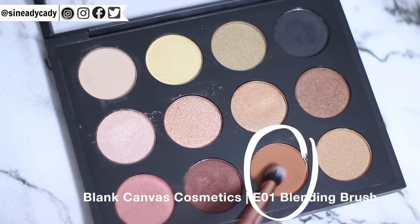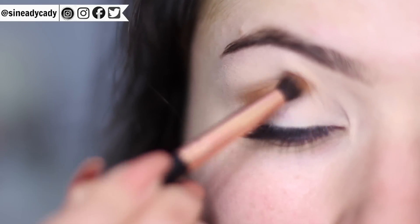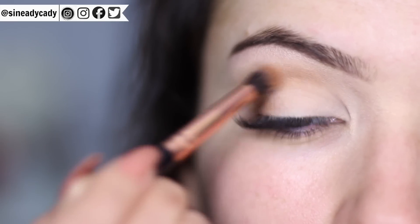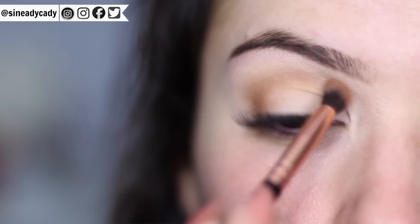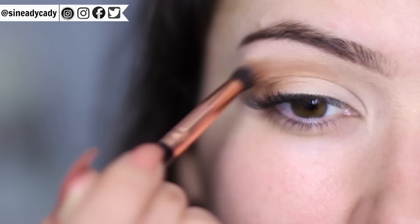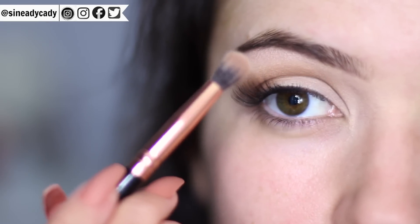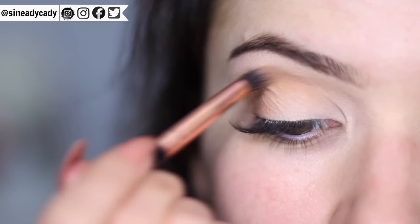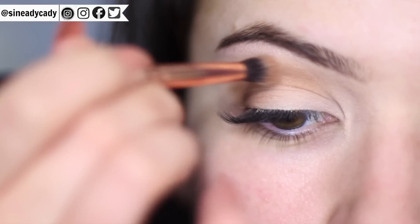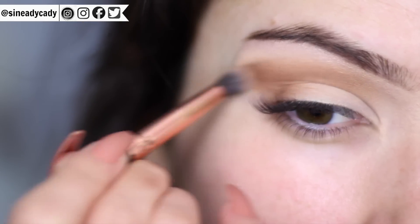Taking the E01, I'm going to apply that warm mid-tone right on the outer corner, wiggle it around a little bit, and then blend it back and forth. You want to bring this up a little bit higher than your lid — when your eyes are open this should slightly peek above it. Start in the outer corner, then open your eyes and bring it back and forth. I haven't picked up any more product — I'm still working with what I've already applied. You don't want to blend this up too high; the halfway point between your lid and your brow bone is where you want to apply it.